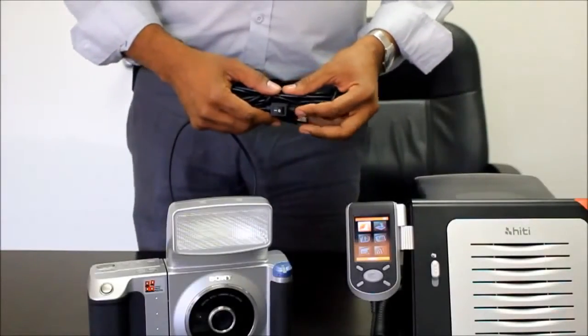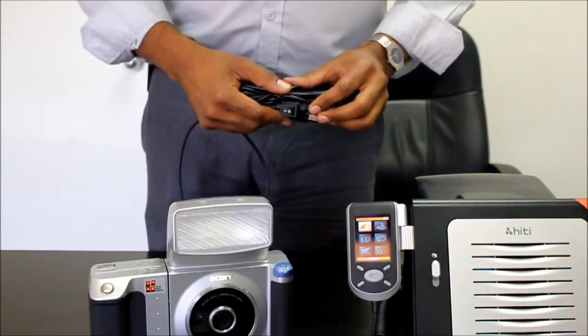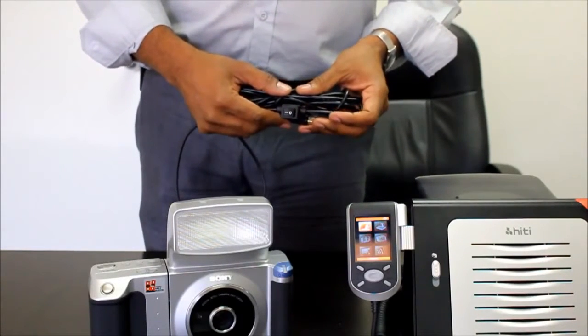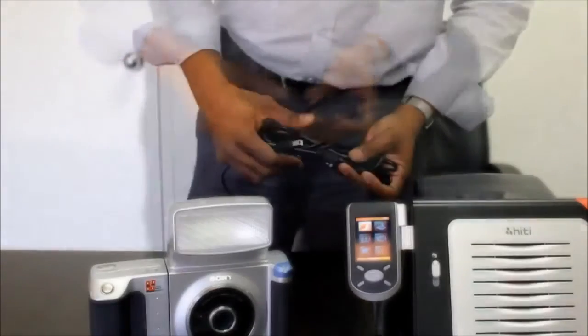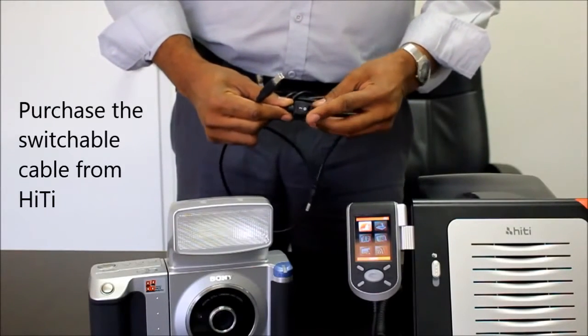Now, we will set up the camera to work with the Heidi S420 passport ID printer. For those who already have the UPX C200 camera, you can continue to use the camera as you normally do. You will also require to have this USB switchable cable.